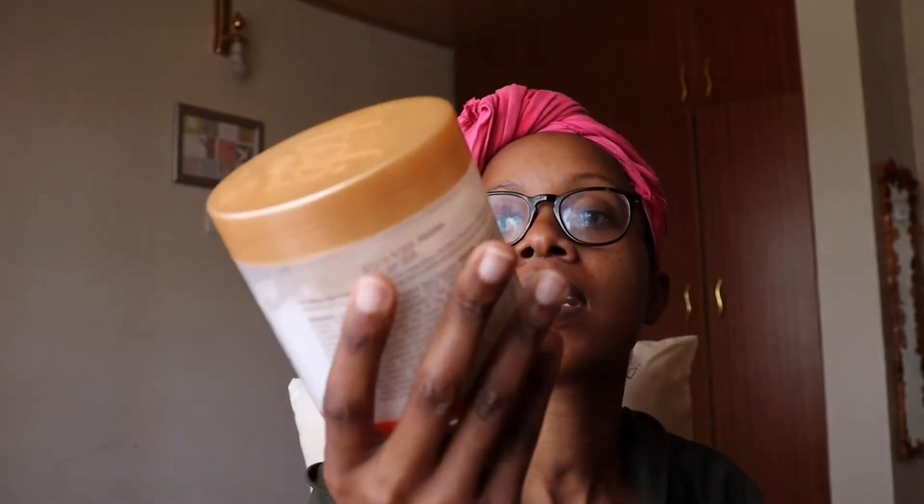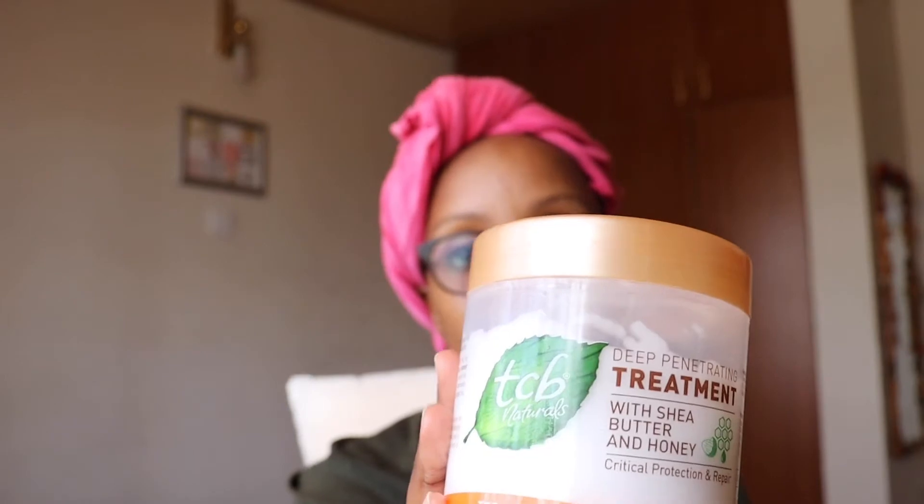I normally deep condition every week when I wash my hair. This time I'm using the TCB Naturals Deep Penetrating Treatment with shea butter and honey. If you're in the Kenyan market you would definitely know this product — don't sleep on it. My mixture is two tablespoons of the TCB deep penetrating treatment, a teaspoon of a mixture of olive oil and macadamia oil, plus a few drops of peppermint oil and lavender oil — approximately five to six drops each.